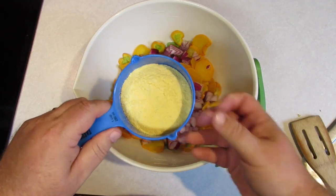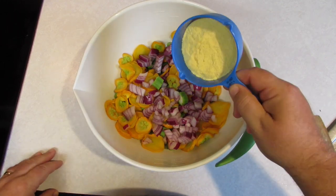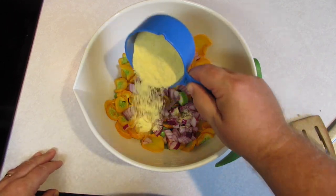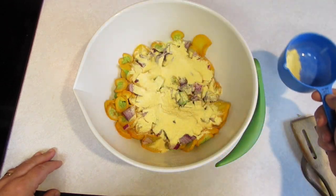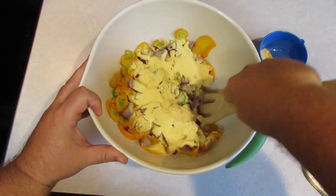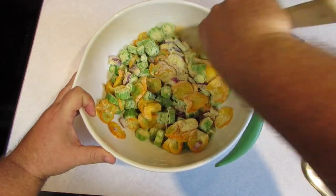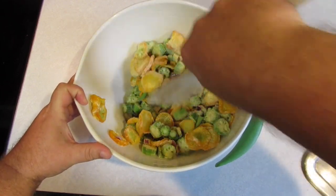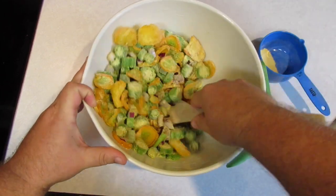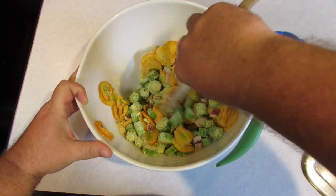Now, here in the south we fry things in cornmeal. I know up north they do a lot of flour, and I like things fried in flour, but when it comes to vegetables I don't really want a flour coating — I want a loose cornmeal coating. That's about probably half a cup. Let's stir that around and see how well it coats. You can always add more as you're cooking if it looks like it's not sticking good.